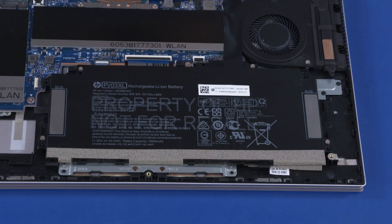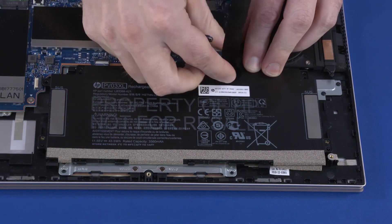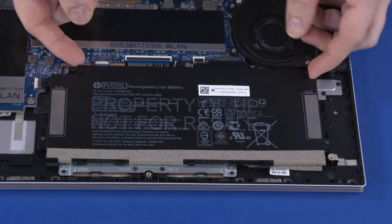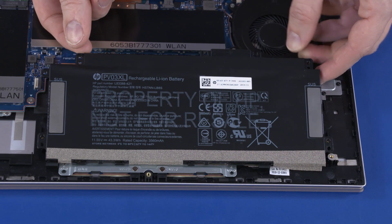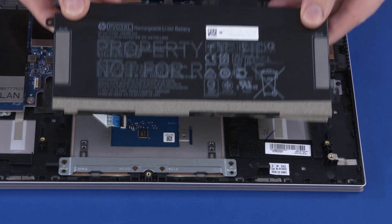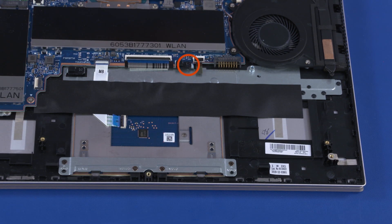Removal. Remove the four 4.5 mm P1 Phillips-head screws that secure the battery to the top cover. Remove the tape that secures the battery to the motherboard. Lift the rear edge of the battery to disconnect it from the motherboard. Slide the tabs on the battery out of the cutouts in the top cover and remove. Remove the 4.5 mm P1 Phillips-head screw that secures the battery hook to the top cover. Remove the two battery hooks from the top cover. Reverse this procedure to install the battery.